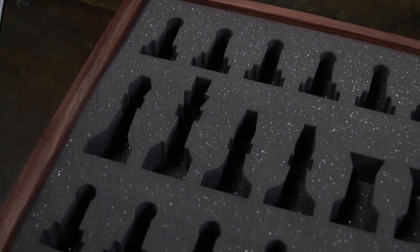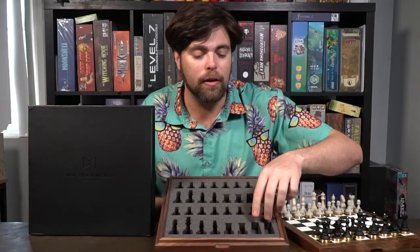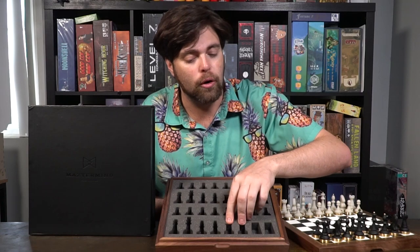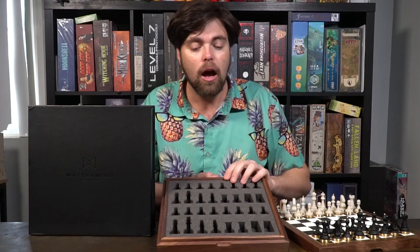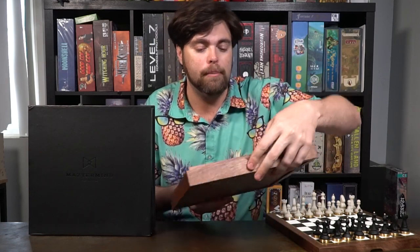The box is cut into two pieces, and when you take it off you'll see the walnut wood holds the board in place and presents it nicely. You'll also have a foam lining which is glued in and holds all your pieces — it's very easy to see where they go. You'll have your knights, rooks, bishops, king and queen, and pawns for each player, along with a nice thumb piece to open the box.